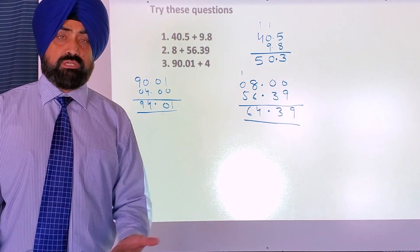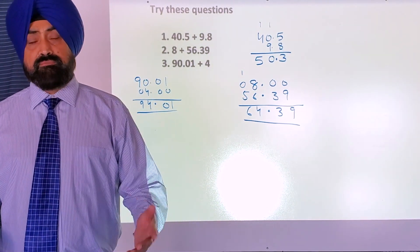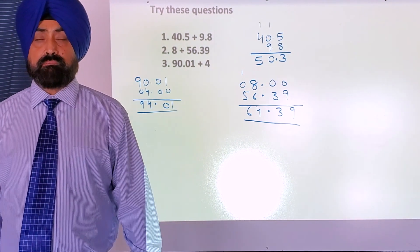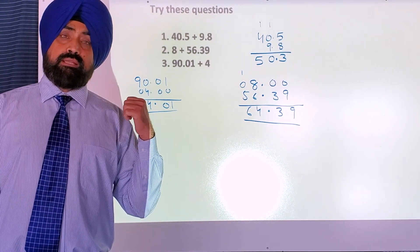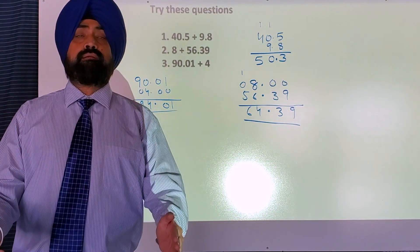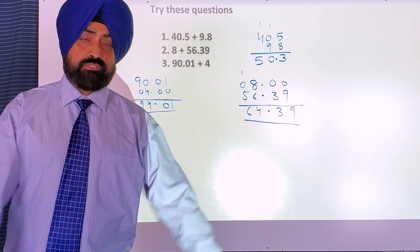It's the same question you were doing before in grade three or four — adding simple two-digit or three-digit, or even bigger numbers. The only difference here is we are using decimals. So put decimal under decimal. Thank you for watching my video.